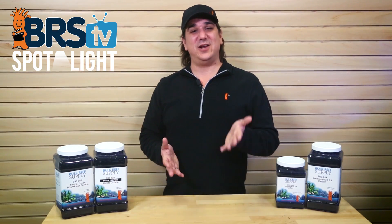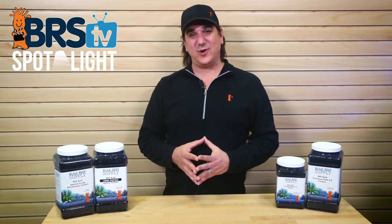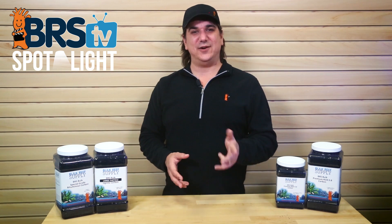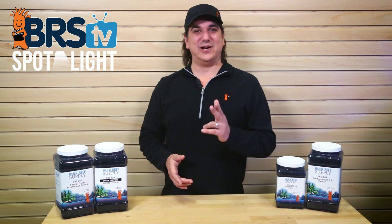That's about all there is to running carbon on a reef tank. If you have any other questions, we have a whole team of reefers here, so give us a call, email, or open a quick chat and we are glad to help. See you in the next BRStv Spotlight.